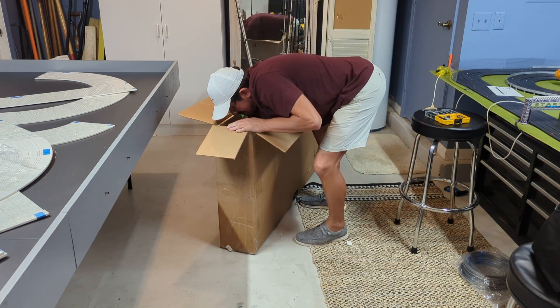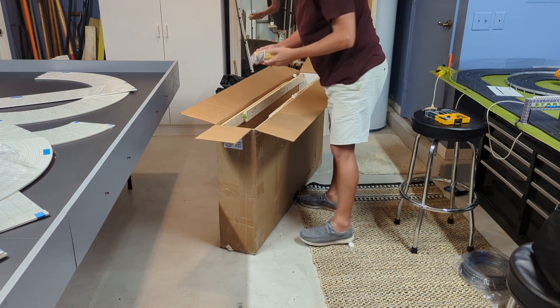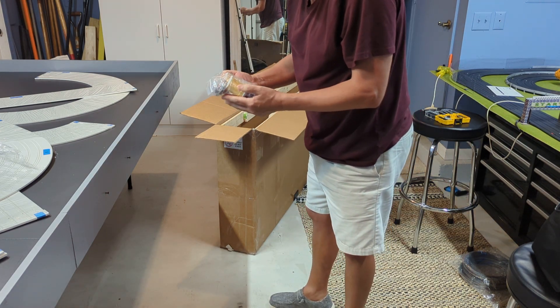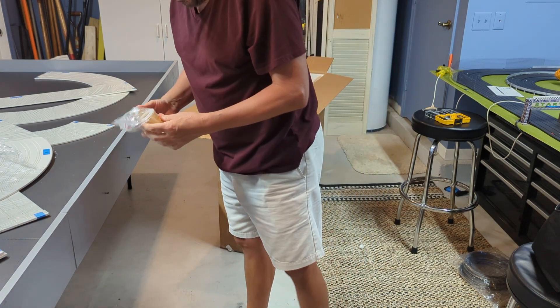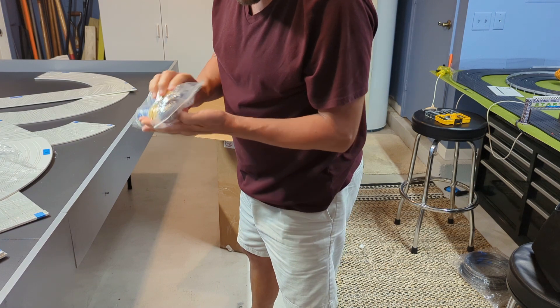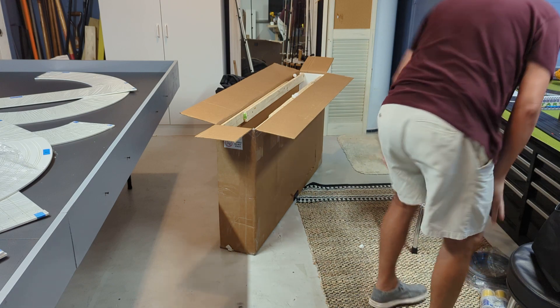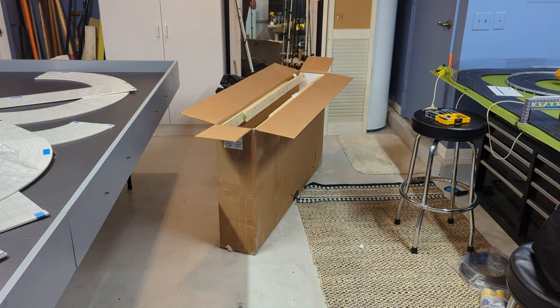I'm going to set this down here. I thought this was missing — oh, there must be another one in there. This is the yellow and blue retaining wire and the tool. I guess I got to go dig some more. I'm going to pause the camera for a minute just so this video isn't super long, and find everything else that's in the box.